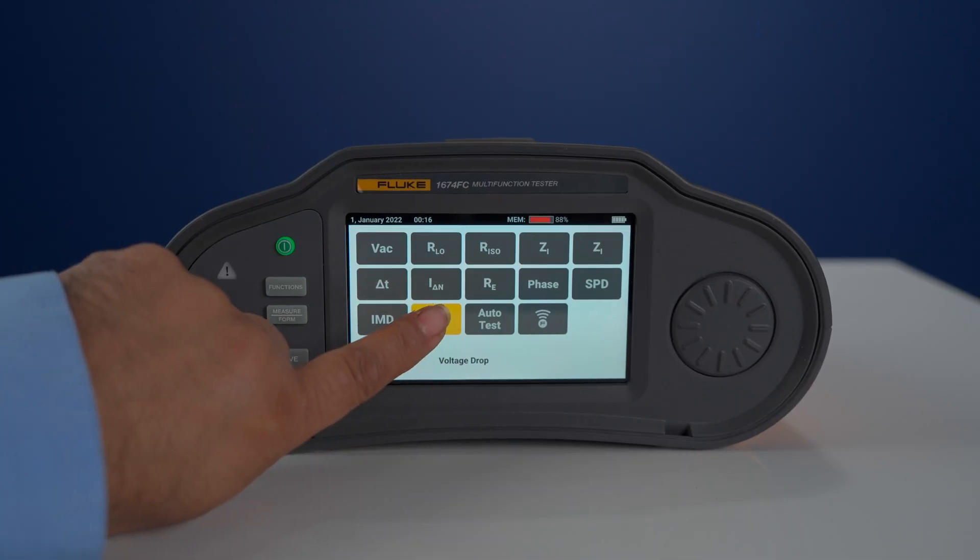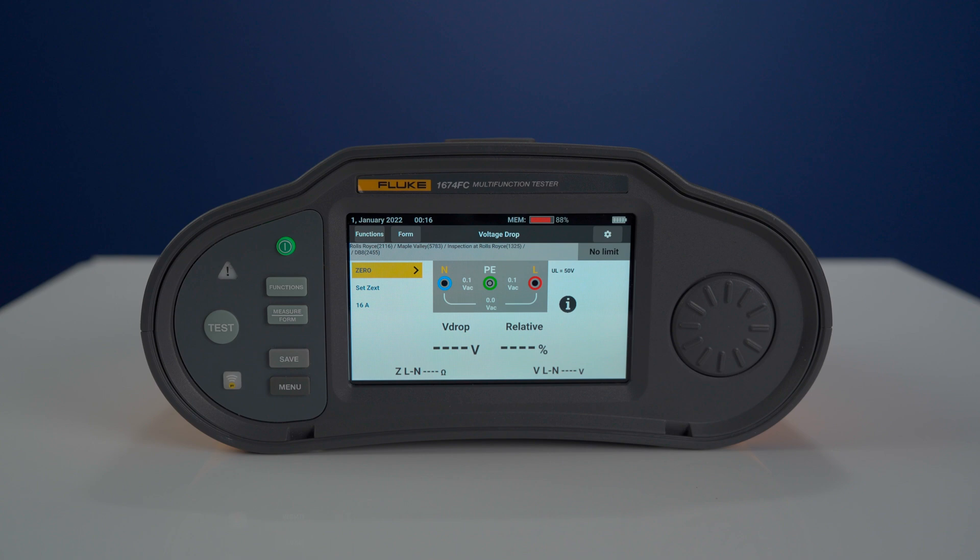Also, the voltage drop measurement. This measures voltage drops as an absolute value, with selectable known currents and user-defined limits.